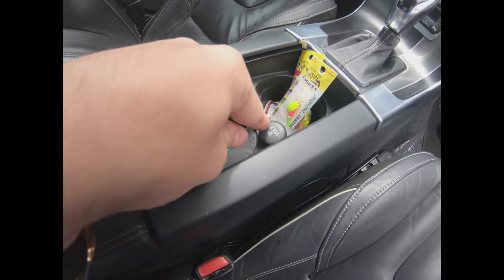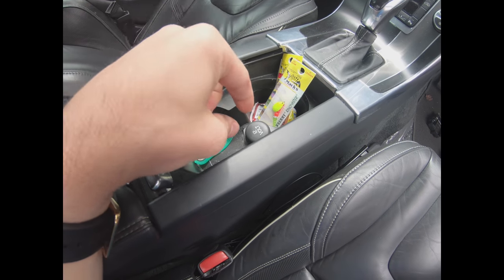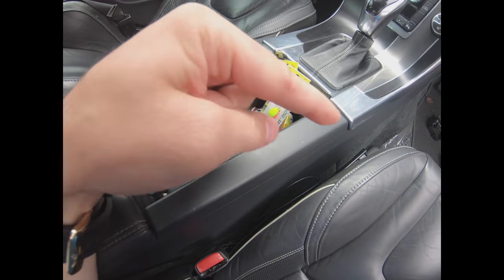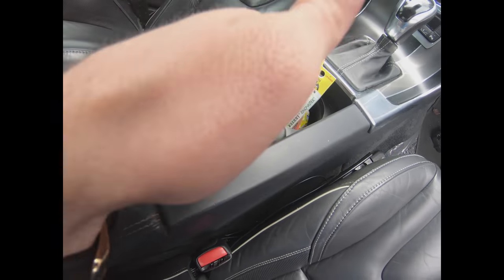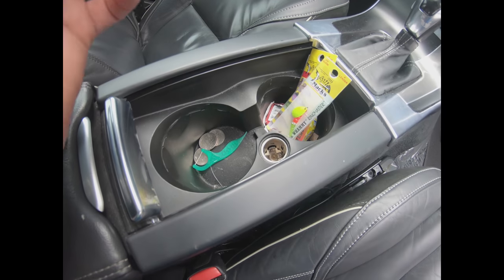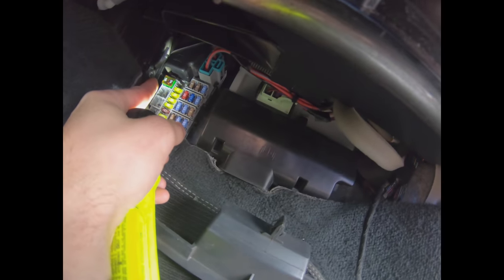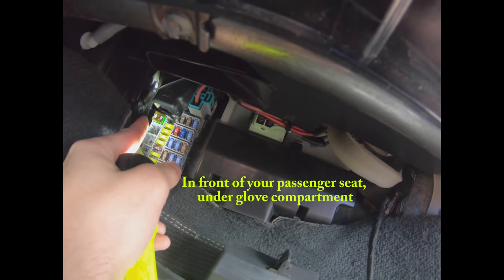The 12-volt socket in these cars is right here in your cup holders. The number one issue I see is people using cheap dollar-store chargers — those tend to short out and blow the fuse. Also, if you drop your keys into the cup holder when it's open, that can cause a short as well.